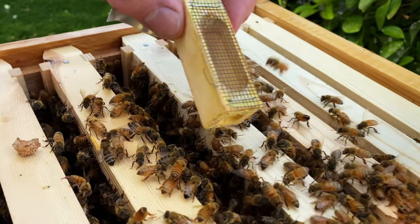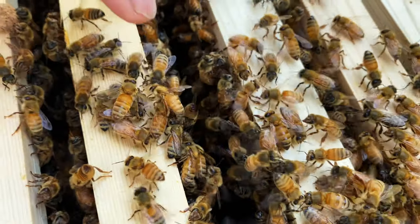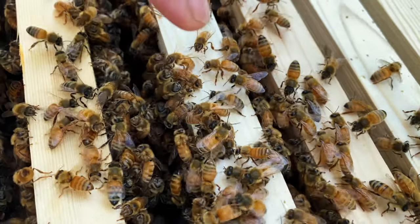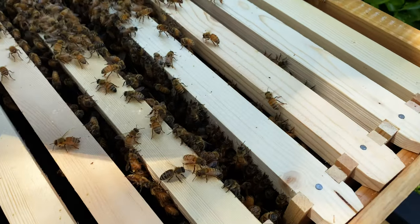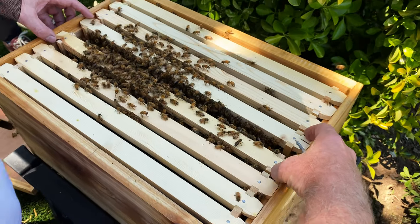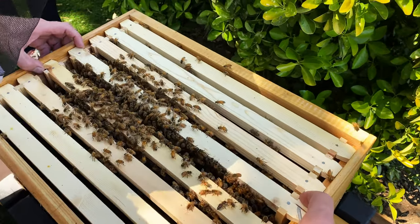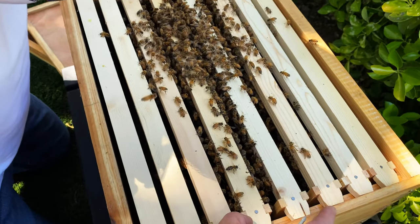I'm probably looking out — you see, right there. It's actually hard to see. I don't want to open any frames. She went down, so now I need to close the gap, but I just want to be extra careful not to squish anyone.